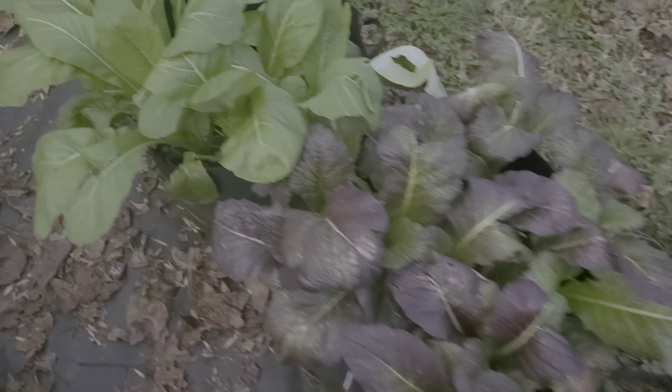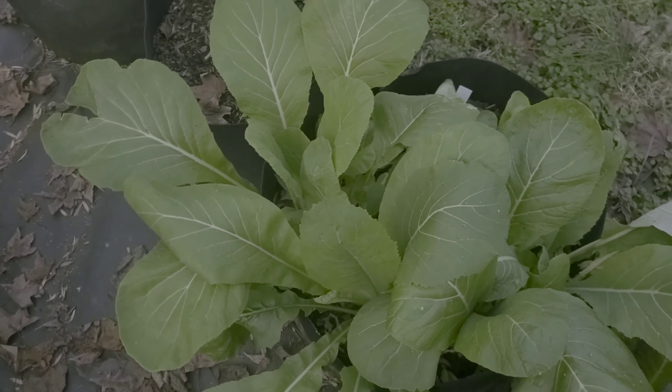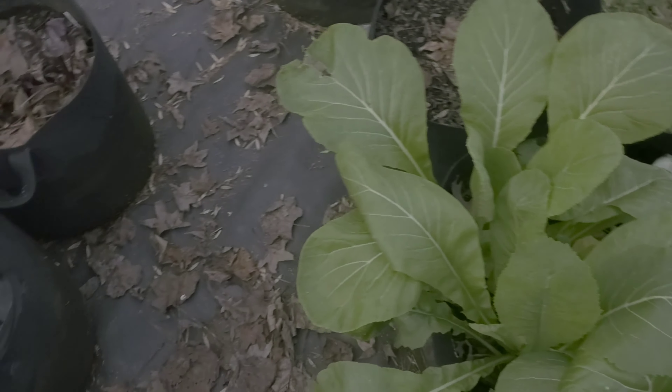These things look great. I'm super happy about my mustard greens and stuff like that.